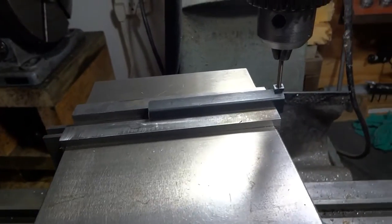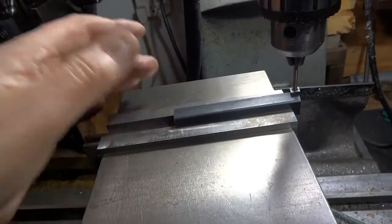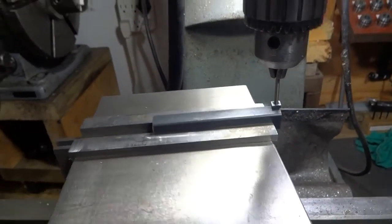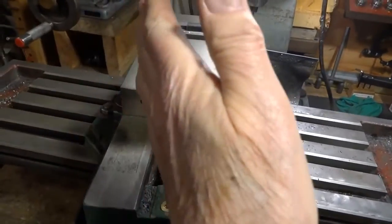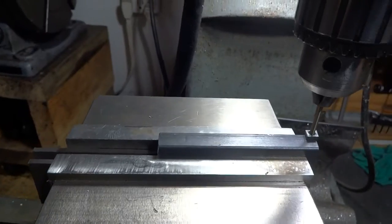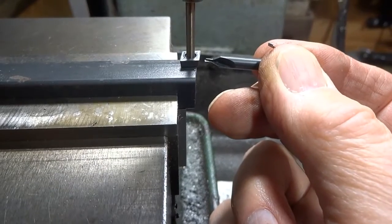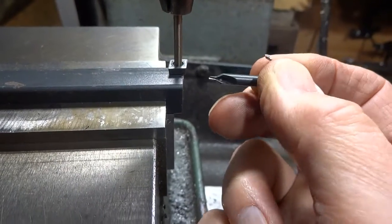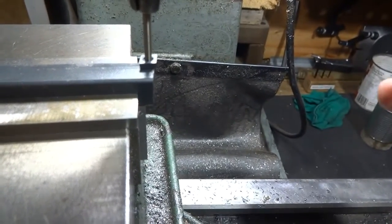What we've got here is a piece of half-inch square stock, about three and a half inches long. We've taken the vise and rotated it six degrees, because the angle on this insert is six degrees off of being a 90-degree angle from one side to the other. So we've made this six degrees also.